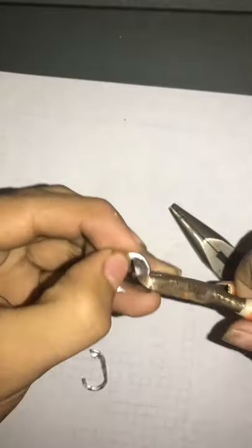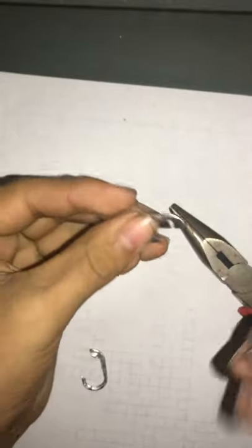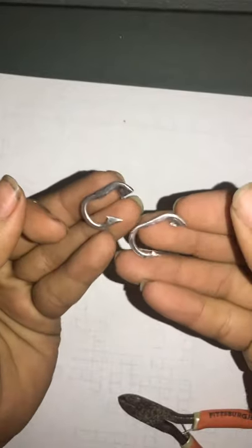From there you can cut a little bit around, right there halfway. And then from there you can get some string and tie it up right there good. Then make a hammer and hit it right there. So that's the fish hook, homemade DIY.